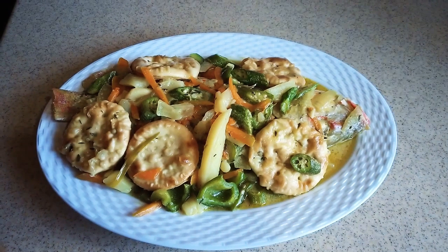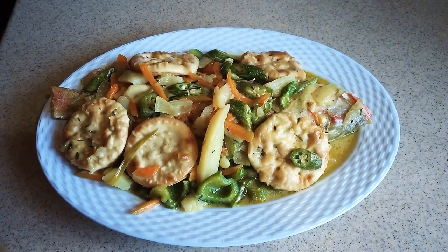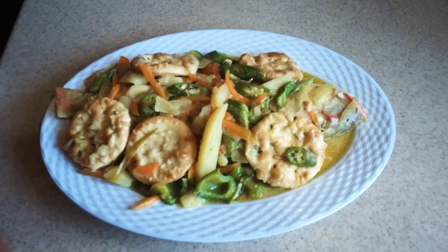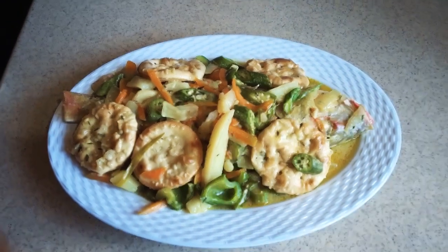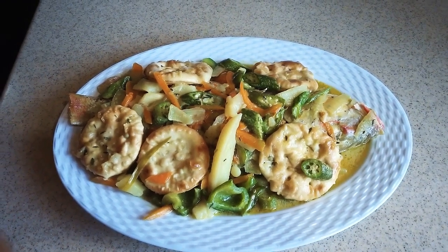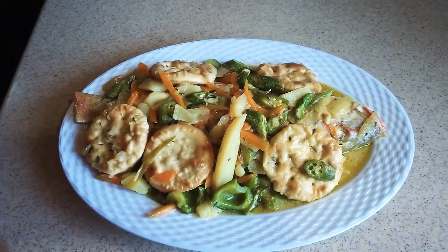My steamed fish is now ready to eat! It smells good, it looks good, and I know it's going to taste good too. I hope you'll go ahead and try out this recipe. To see more of my cooking, subscribe to Sarah's House of Flavor and click the bell so you get notified when I upload new videos. It's always a pleasure having you in my kitchen — please be safe, walk good, and God bless you all. See you soon in Sarah's House of Flavor!